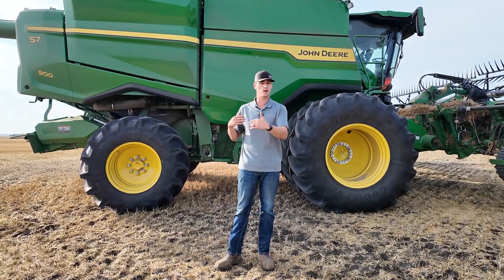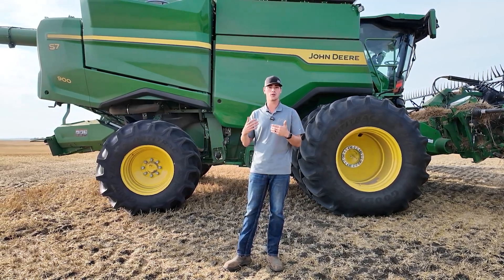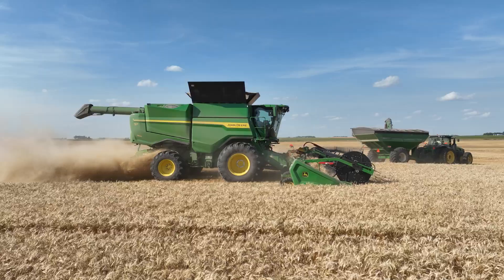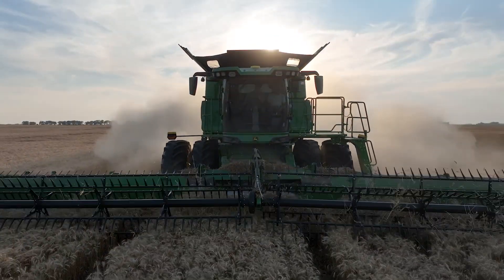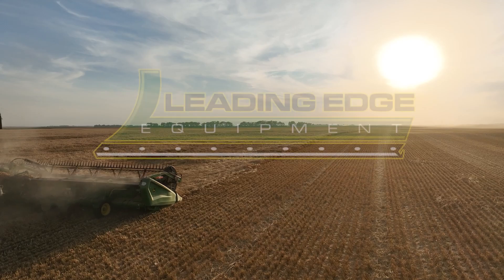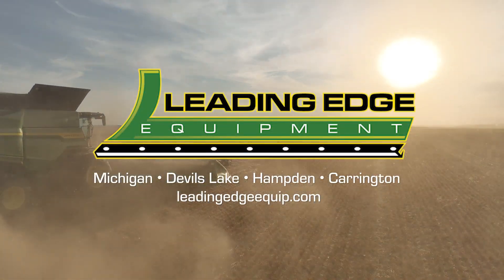We're trying to see where we can start for next year, and hopefully we keep gradually increasing our productivity and efficiency and also minimizing our losses with this tech. Please be sure to check out our harvest playlist and all of our videos on YouTube. If you've got any questions, feel free to reach out to Leading Edge Equipment, and as always we appreciate you for your business.